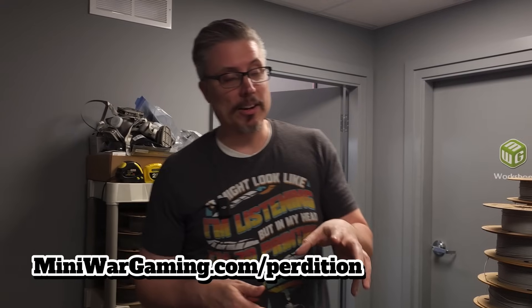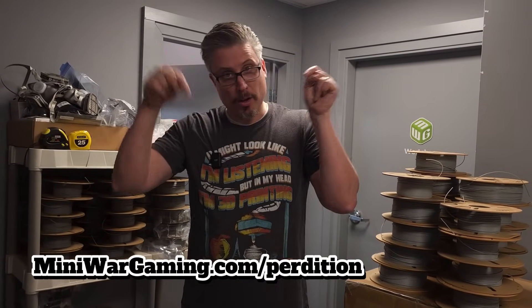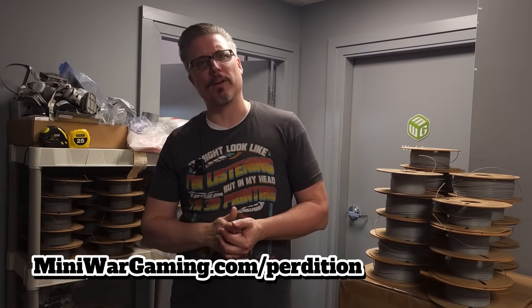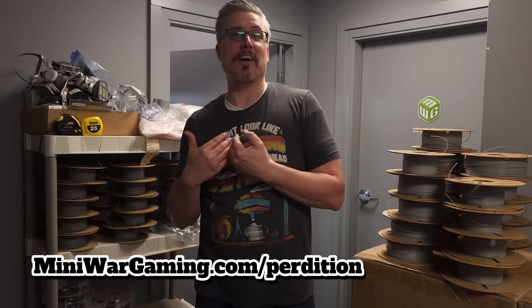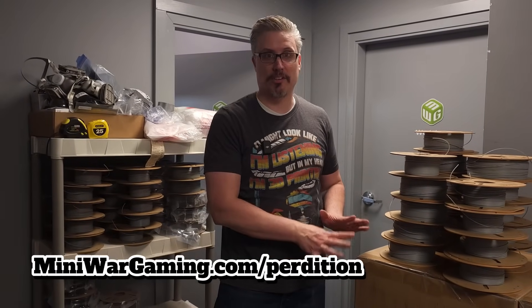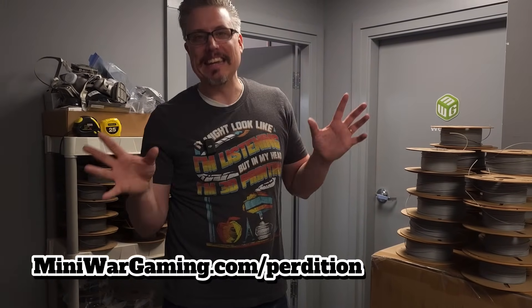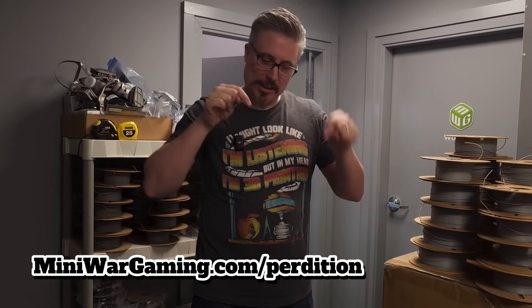If you're watching this, I have a 3D printing terrain course that is totally free. You can get it at the link below — just sign up, it costs nothing, and it goes through everything you need to know to 3D print your own terrain. If you want to get into 3D printing and find all this as fascinating as I do, just one of these printers at home will let you print so much terrain it's ridiculous. In just a matter of a month, one printer can churn out more than you could possibly need.